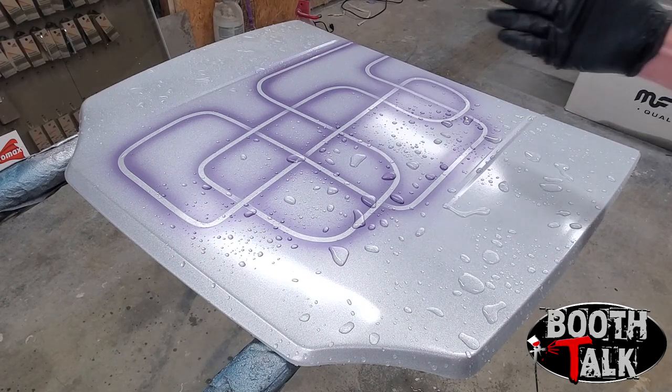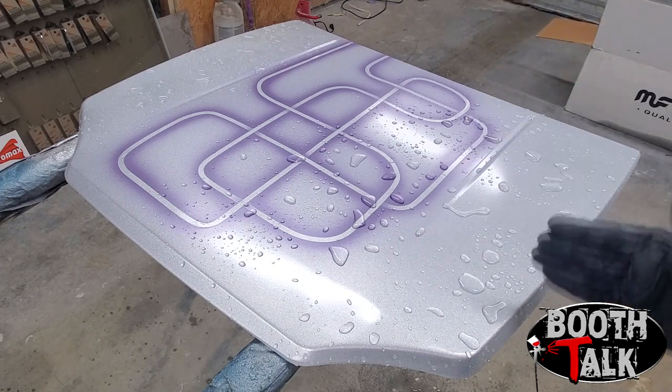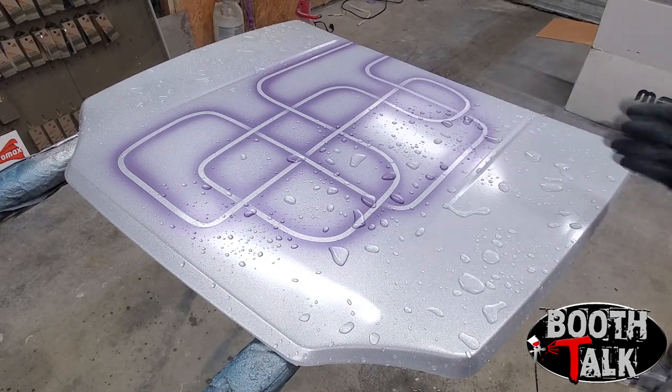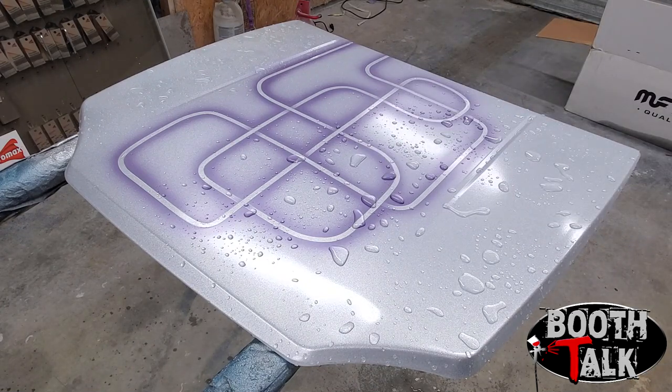You want to spray directly across the panel — not down on it. Hold the gun down here blowing straight across to create the highlight so the water catches the paint and holds it. As it dries down it'll create the effect. For purposes of this video we are going to highlight a little heavier and shadow a little heavier just so the effect shows better on camera.